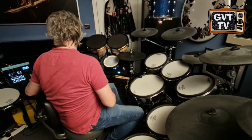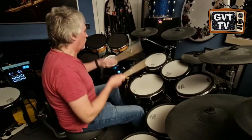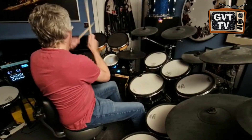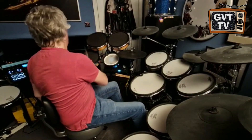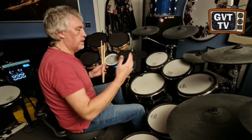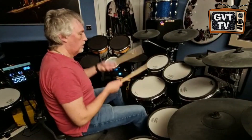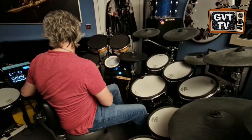Just to give you probably the most extreme example, here's the MAMA kit. Those are what we would call gated toms — it's got a reverb on the drum and the reverb is cut short by a noise gate. Discovered by Phil Collins and Hugh Packham back in the 80s. Very iconic. Same with the snare and bass drum. Those are recorded sounds put into the unit by me.